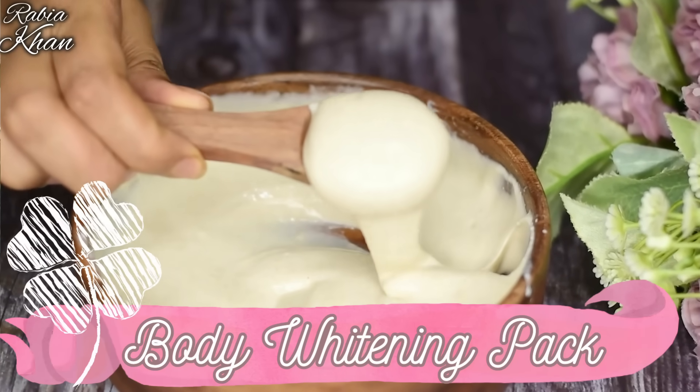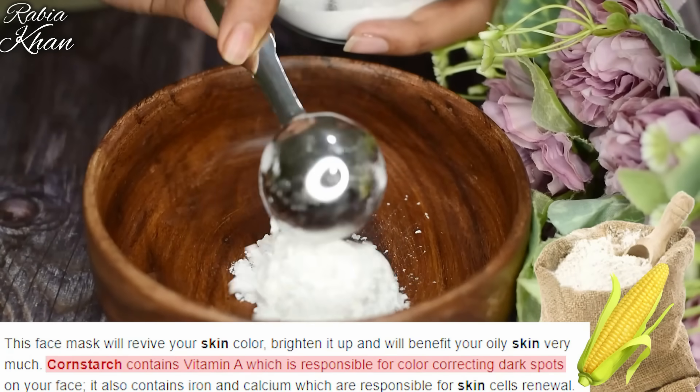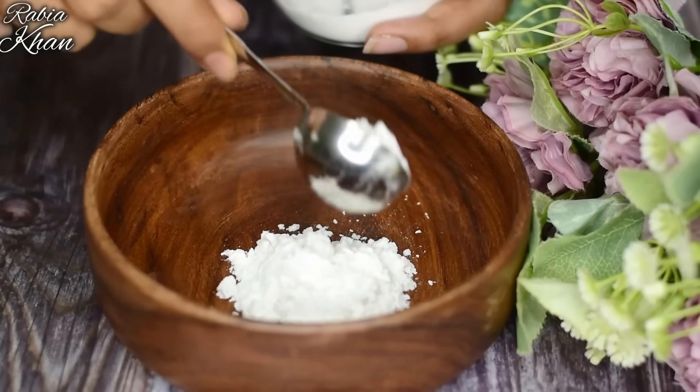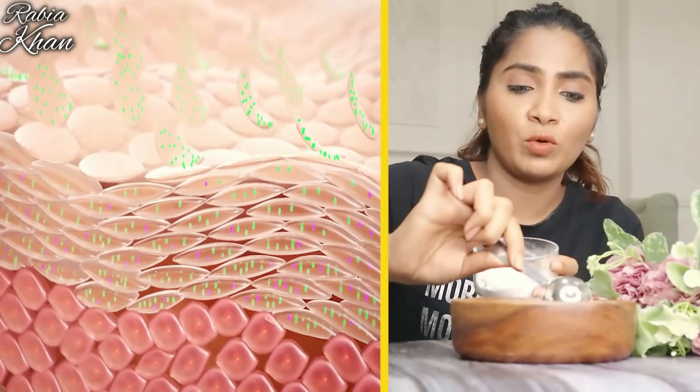This is the first thing I am going to use for the skin whitening pack. The first ingredient is corn flour. Corn flour is very useful for skin whitening — it will rejuvenate your skin, and if you have dead cells, it will help remove them.